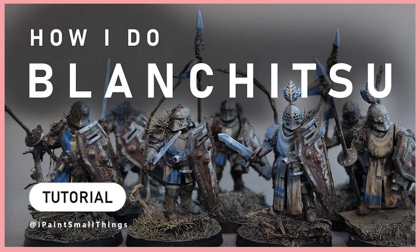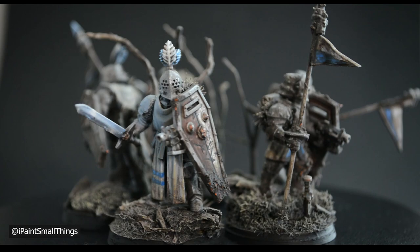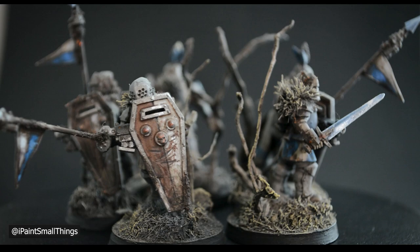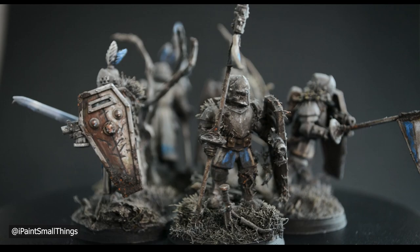Here's how I do Blanchitsu. Blanchitsu is a style based on the artwork of John Blanche. Very broadly, a Blanchitsu model is a grimdark model — gritty, dark, unhealthy, overgrown, or dirty. Basically, if you can picture it on a death metal album, you're good to go. I may not fit the description perfectly, but this is how I do it.